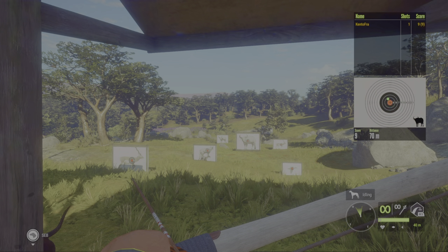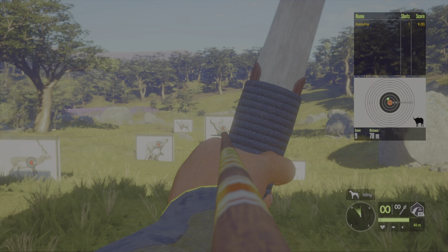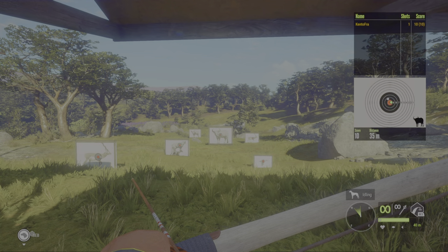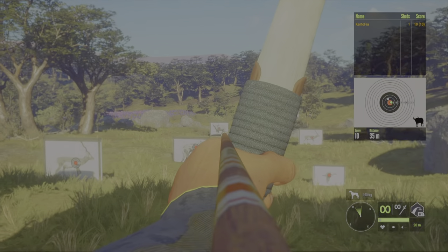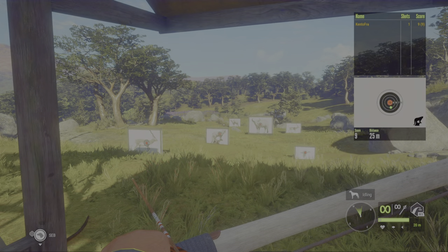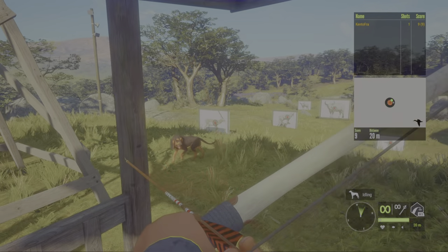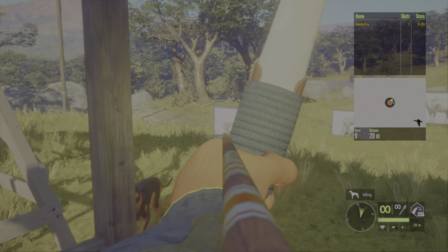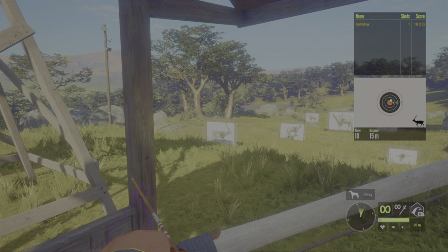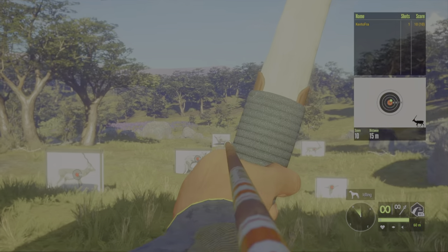Let's start at 70 meters — we have to rise about half a centimeter from the bow's eye. Now let's go to 40 meters, 35 — and straight to the bull's eye. Now 25 meters, straight to the bull's eye. Same here on 20 and 15 meters — straight to the bull's eye.